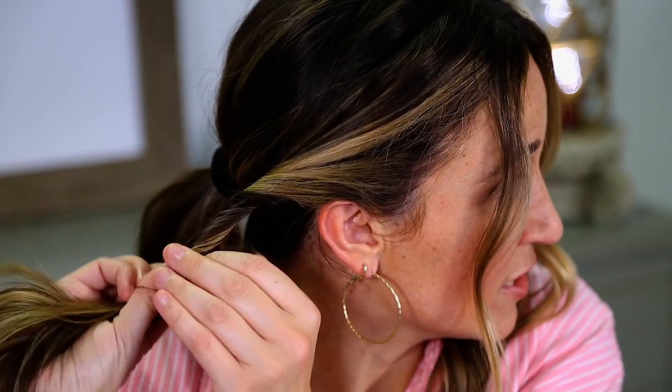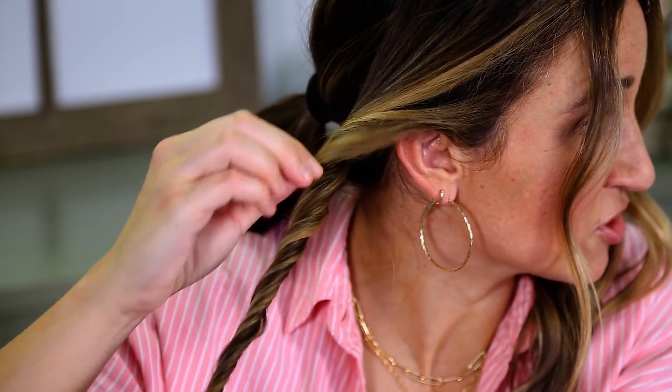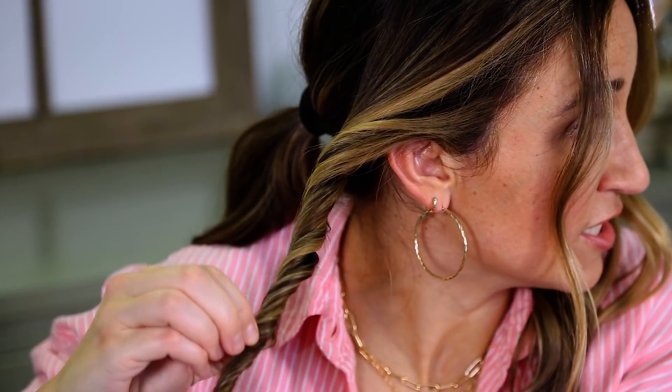Once you've got your ponytail ready to go, you're going to take these side pieces and you're going to twist them. But before I do that, I'm just going to section off these little front pieces. My hair is cut so that I have kind of face framing pieces, so they just naturally sort of pop out, but you can pull as much or as little as you want. Then you're going to twist these back — twisty, twisty. I'm going to kind of just pull on it a little bit to fluff it and loosen that twist up a little bit, give it a little more depth. Then I'm going to hold it with my teeth while I repeat on the other side, so I won't be able to talk.